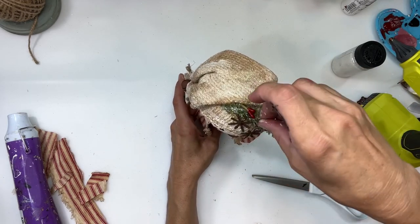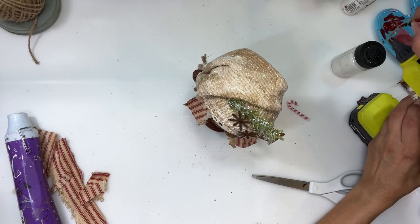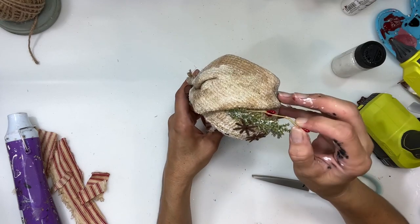Then I had this little piece of berry — I'm going to stick that in there as well. I put a little bit of glue on the end and just slide it in.